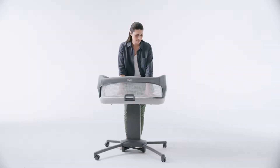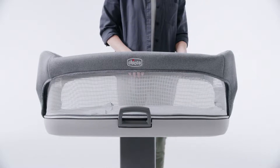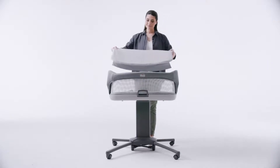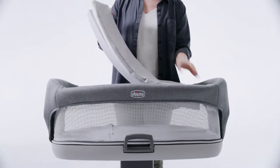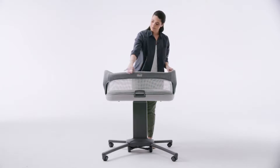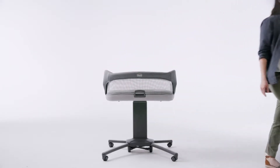Now gently press on the floor of the bassinet to ensure all the components are seated correctly. Finally, insert the mattress into the bassinet with the quilted side facing up. Make sure the fabric flaps are tucked flat under the mattress before use. Check that the mattress is flat after inserting. Your close-to-you bedside bassinet is now fully assembled.